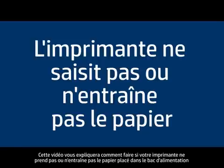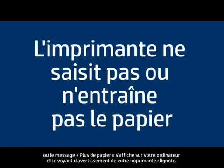This video will show you what to do if your printer does not pick up or feed paper from the input tray, or an out-of-paper message displays on your computer and you have a blinking attention light on your printer.